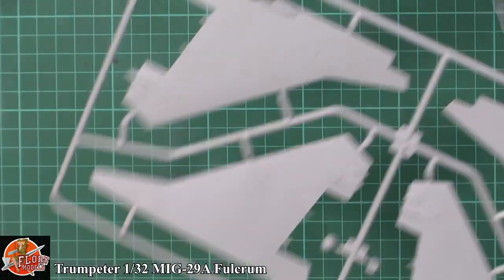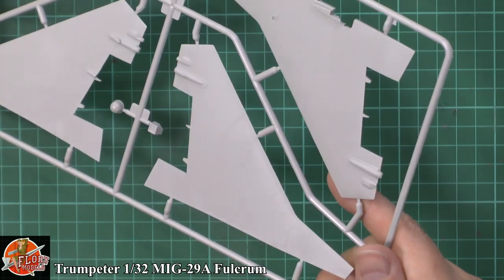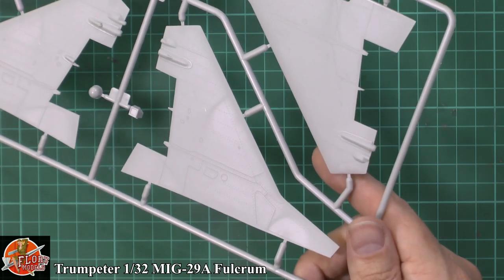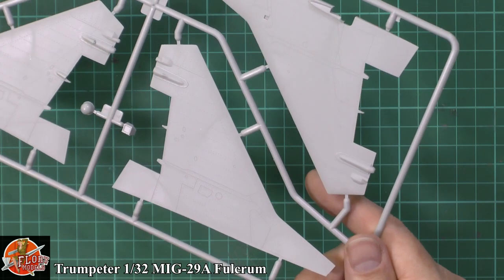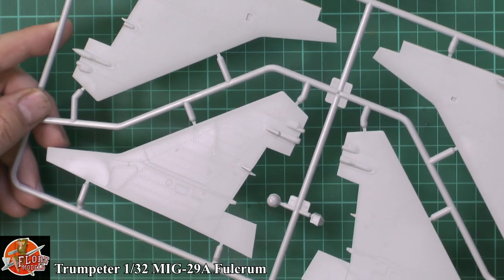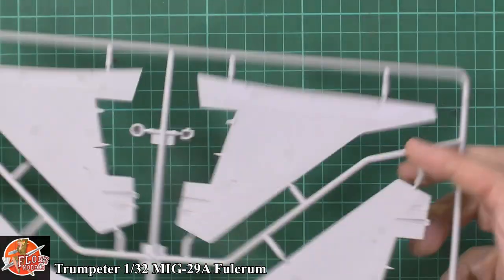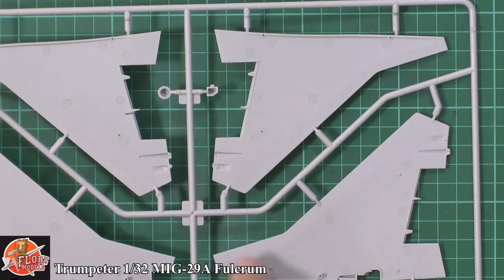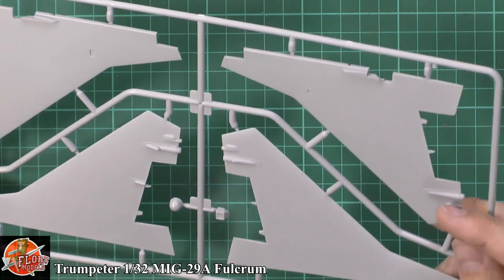Next bag up — the rudder sets and everything else. You can see the riveting which is well known on MiGs — the Russian thing. That's why I love it so much. The riveting means you can do so much with the weathering. Very nicely riveted and panelled. It's going to be great for weathering. Very nicely moulded, no sign of any problems.